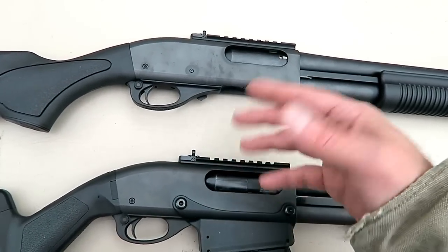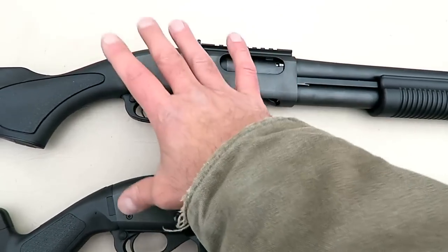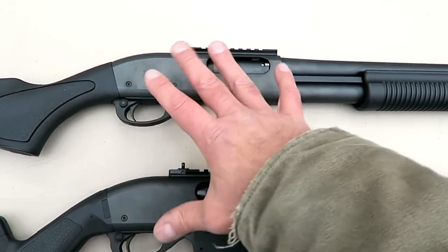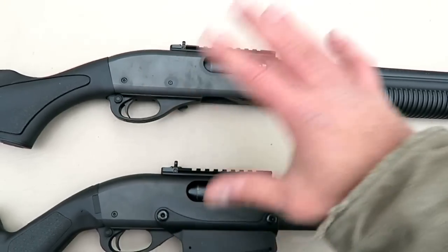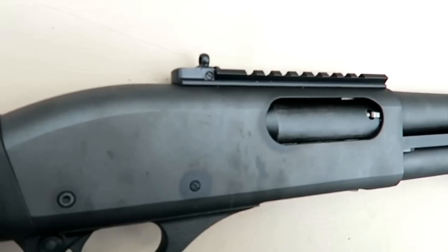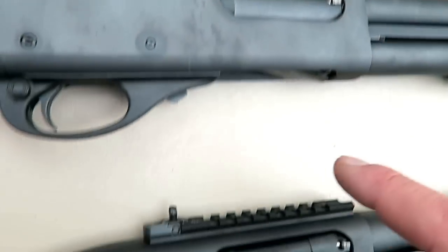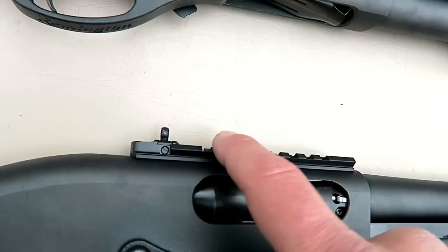The trigger component group, the bolt, the cross bolt safety, and the steel receiver are all identical on both shotguns. The sight system is also identical — we have an XS ghost ring rear sight milled right into a 1913 rail, all steel, and then the same sight system on the other.